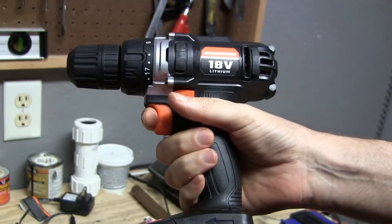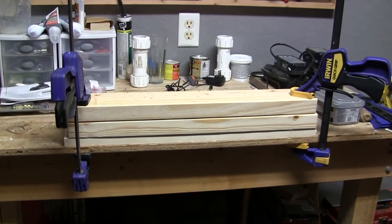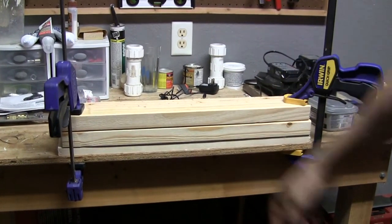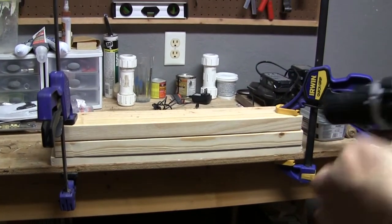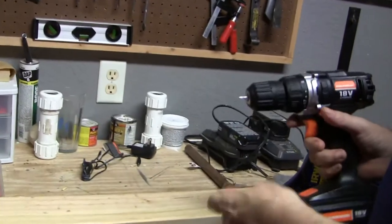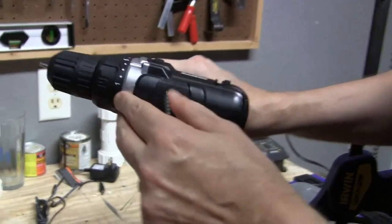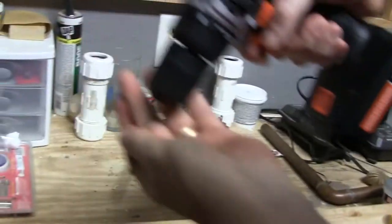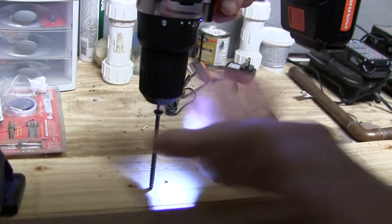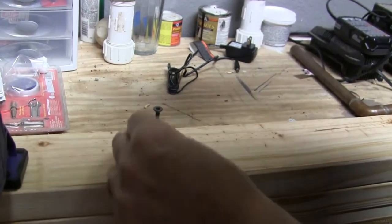I'm gonna bench test the drill. I've clamped down a couple of two-by-fours and a one-by to my workbench and I'm gonna drive these three-and-a-half inch deck screws to see how it does. The torque setting is set at one right now, so let's see where we get with it.